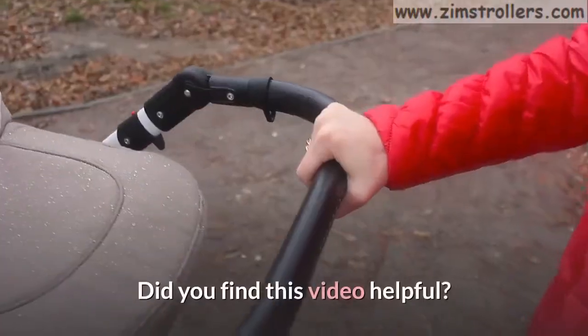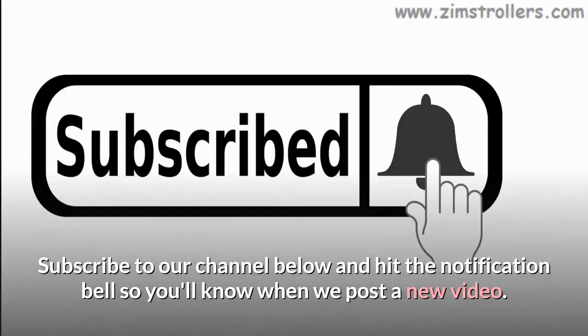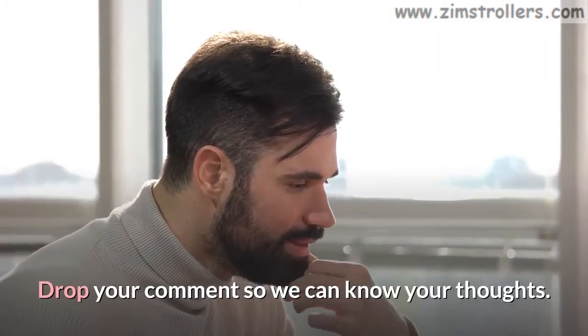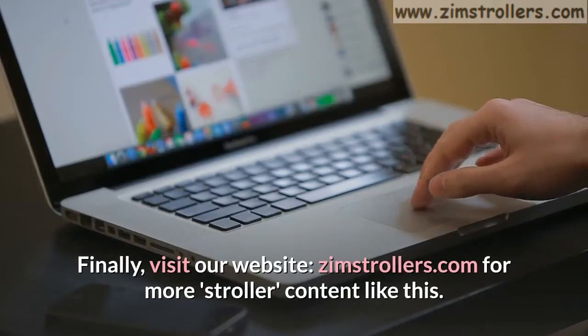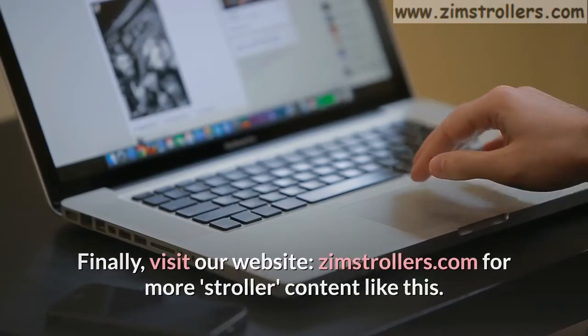Did you find this video helpful? Subscribe to our channel and hit the notification bell so you'll know when we post a new video. Drop your comment so we can know your thoughts, and check the description below for more details. Finally, visit our website, zimstrollers.com, for more stroller content like this. Thank you for watching.